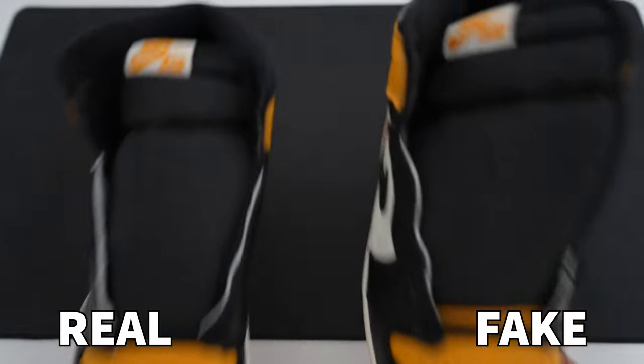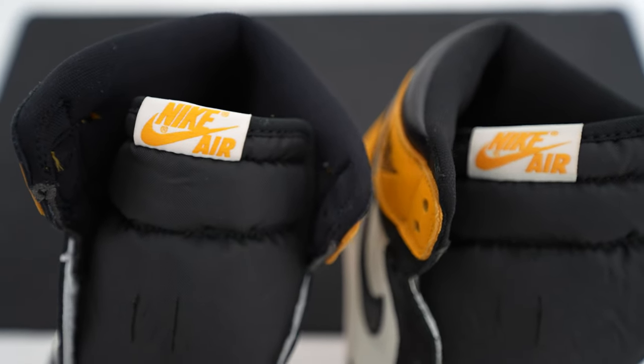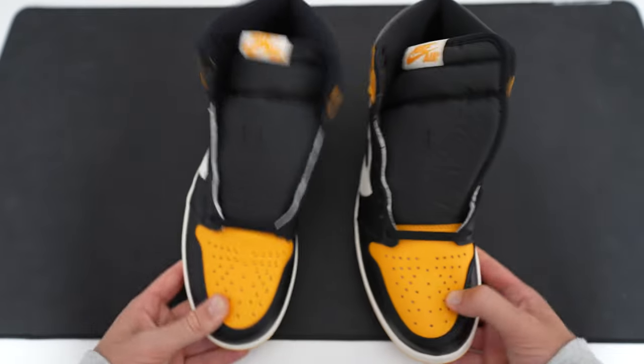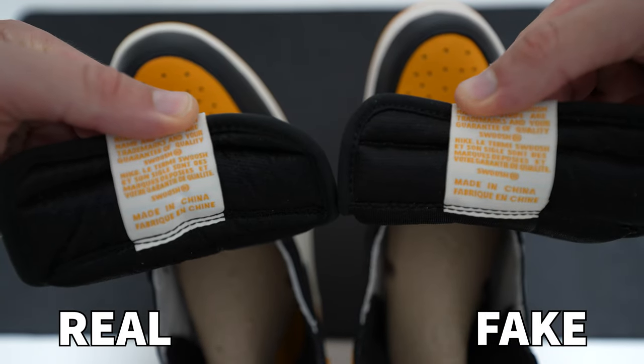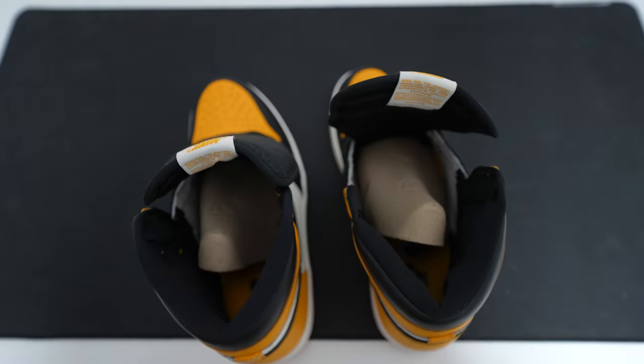Looking at the Nike Air label on the tongue, we can see differences. On the retail one, the Air text is very close to the bottom of the label and the label is very small. Whereas on the fake one, the Air is placed higher, there's a larger gap at the bottom, and the label itself is much larger. The text on the underside of the label is incredibly close, however the color of the text is different — on the fake it's slightly lighter, whereas on the retail it matches the upper of the shoe.